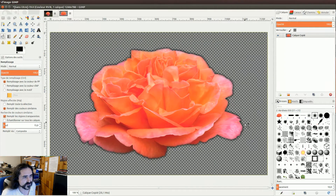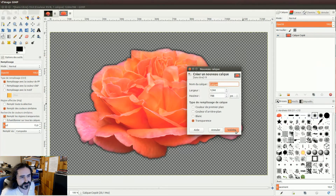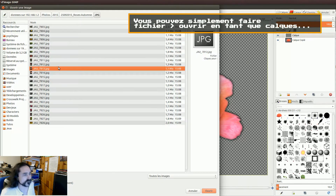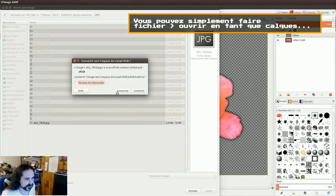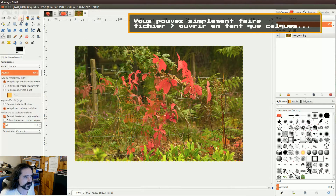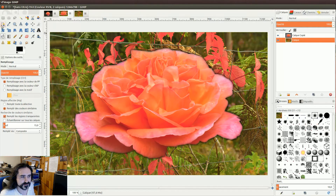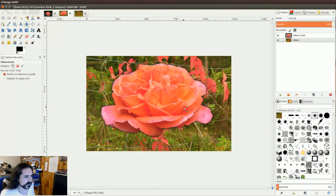Vous voyez, ça laisse un fond un peu noir parce que j'ai mis du noir à l'arrache, et ça bave un peu autour. Je vais vous montrer : on va rajouter un calque, on va mettre un nouveau calque transparent de base. On va ouvrir une bonne image de jardin. On va le mettre dans ce calque — on le colle, copier et coller. Clic droit, ancrer le calque sur celui d'en-dessous. Et vous voyez, si je le mets dessus, cette image est venue dessus — je peux la déplacer, elle est transparente, on peut même la redimensionner.